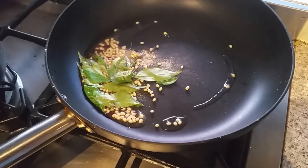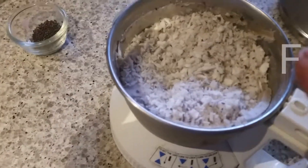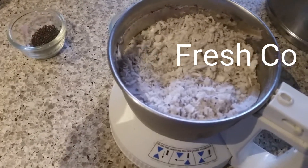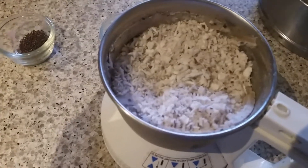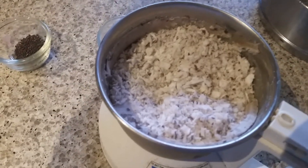We have to fry this, and for the coconut idiyappam, coconut is a must. I'm adding fresh coconut. If you don't have fresh coconut at home, you can use frozen coconut as well. Today I'm using the fresh one, so I'm adding that into the pan.